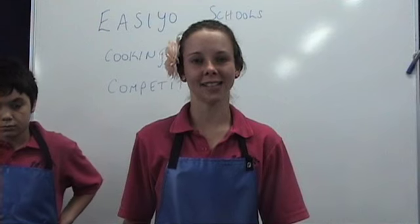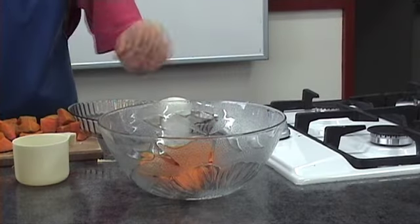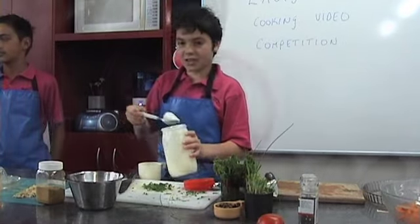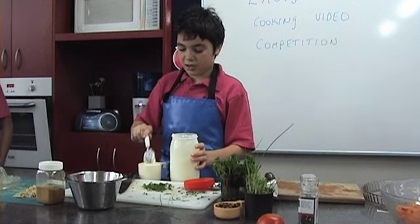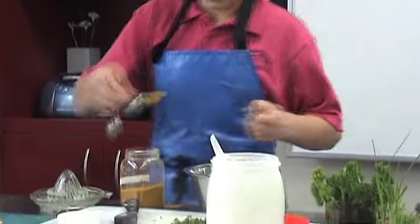Now that the kumara is nice and tender I'm going to chop it into even sized pieces. I'm measuring one cup of EasiYo natural unsweetened yoghurt. Yoghurt is high in protein and high in calcium to give us strong bones and teeth. I'm now going to mix some curry powder and lemon juice into the yoghurt to make a dressing.